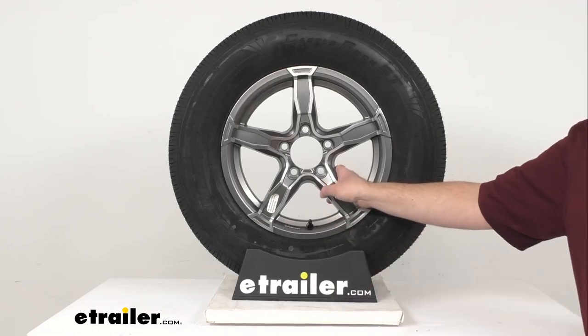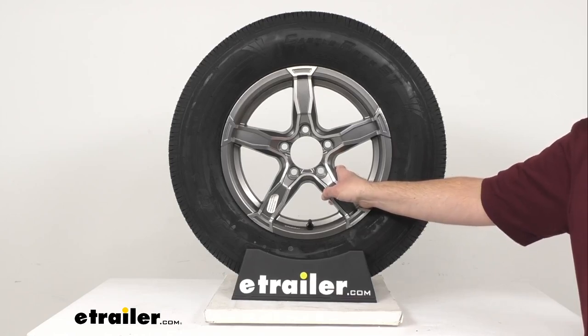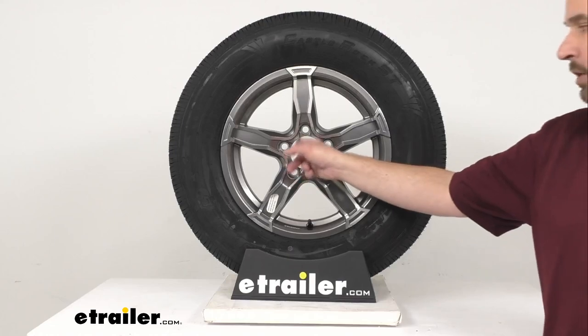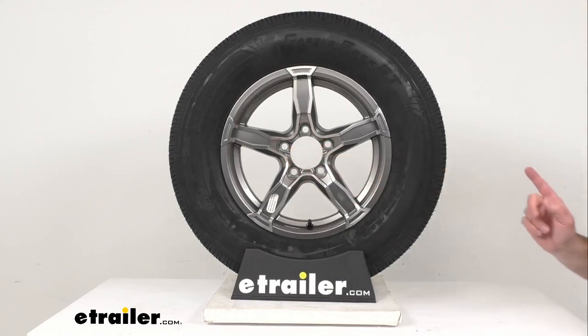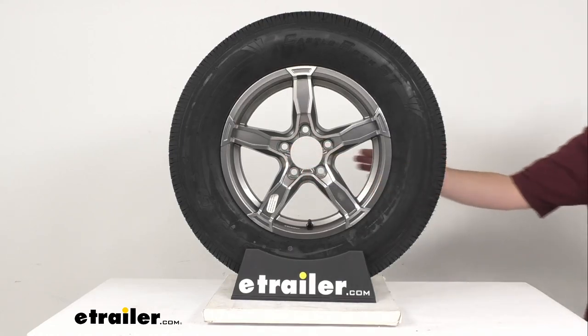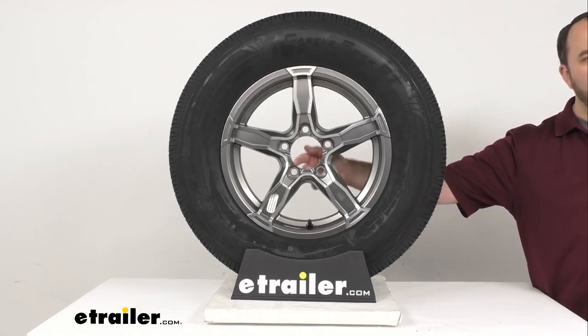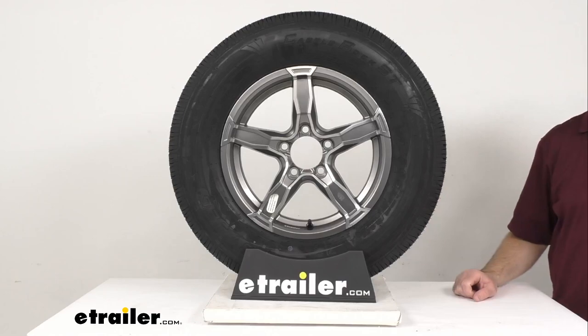The wheel capacity is 1,820 pounds, and the wheel stud size is half an inch by 20. A center cap is sold separately, but if you pick one up, make sure it fits the pilot diameter of 3.19 inches.